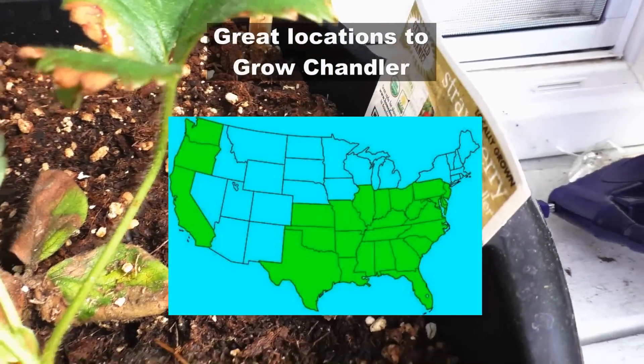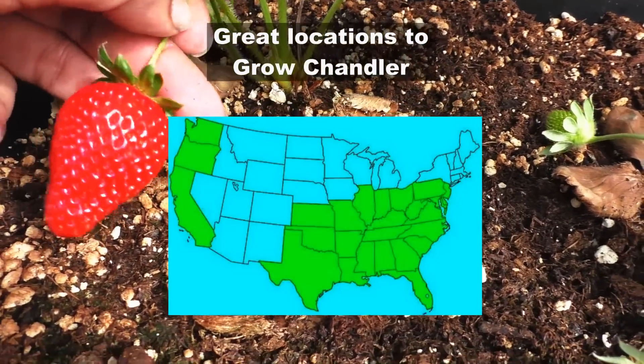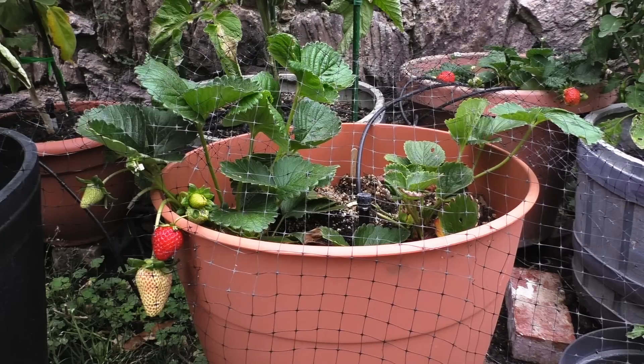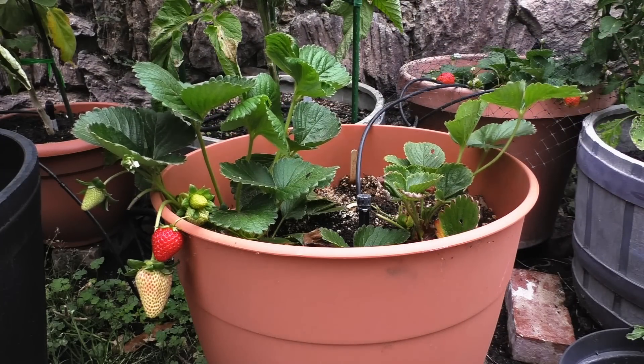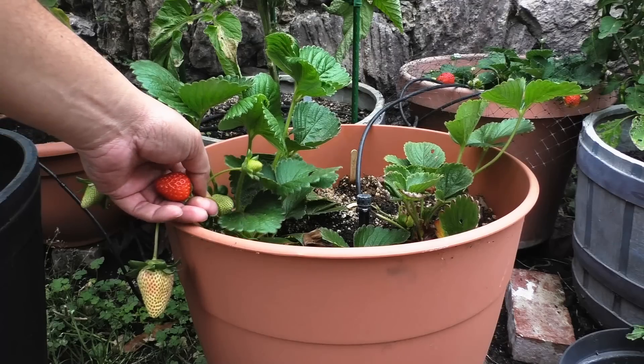This strawberry variety grows great along the west coast, and you can see it also grows great in some of the states shown here. I use this net to protect the strawberries from birds and other critters, and it seems to do a good job without affecting the growth of the plant.